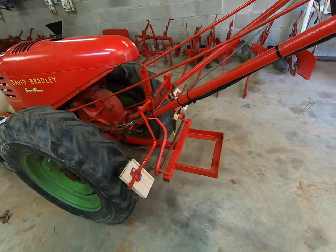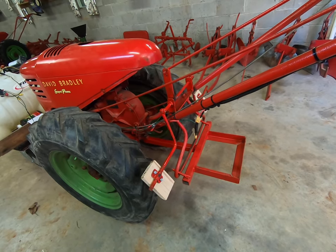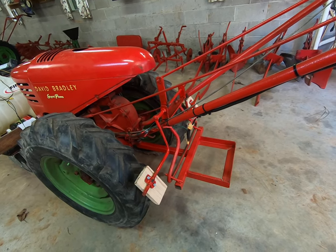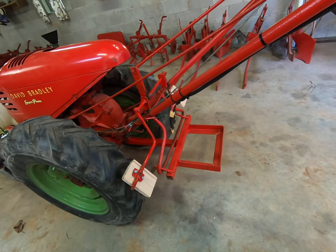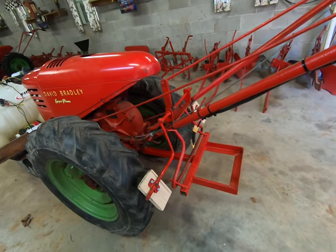Sears and Roebuck offered a kit with brakes for these little tractors. I don't think the tractors actually came with brakes — I think you had to buy the brake kit extra from Sears and Roebuck. Okay, turn it off, get back to work. I'll talk to you later. Bye.